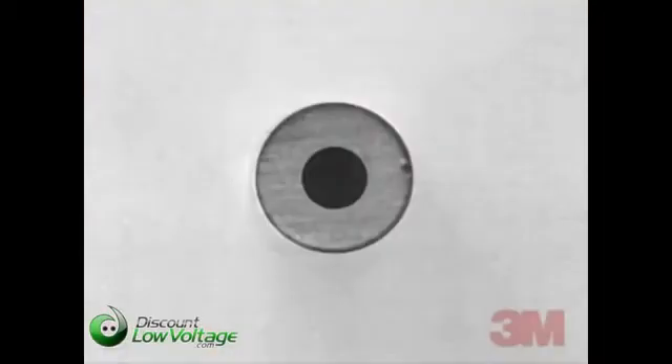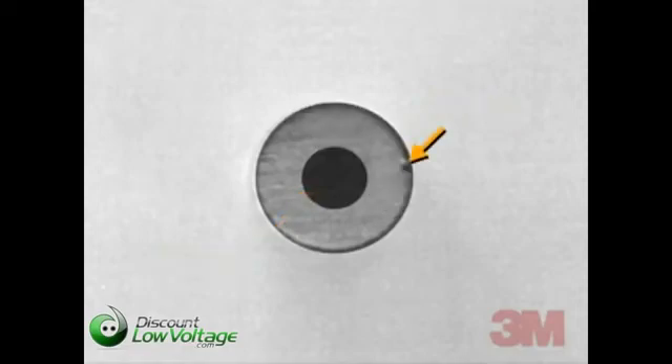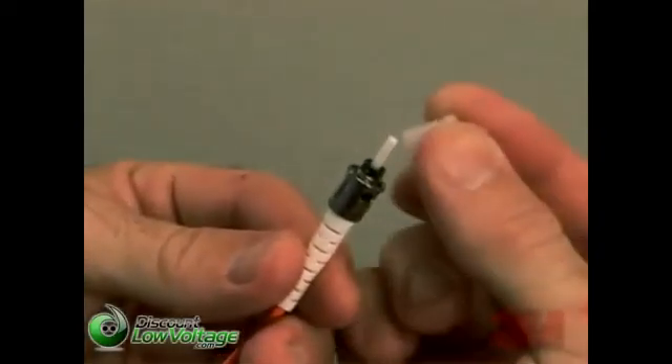Your polished connector should look as shown. Upon inspection, your fiber end face may have scratches or chips caused by imperfect scribing or polishing. A crack or chip through the core of the fiber is unacceptable.